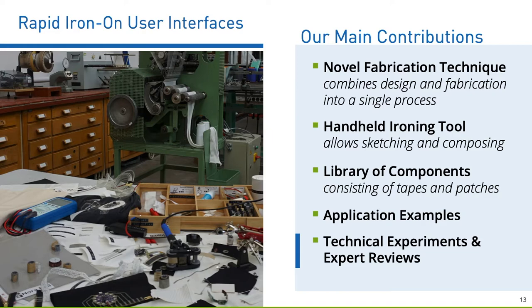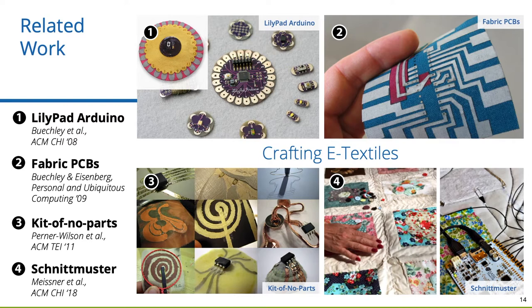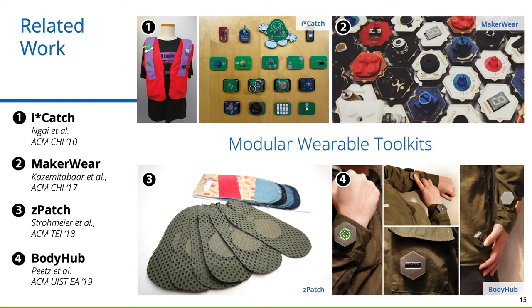If we look at crafting techniques, Beakley and colleagues pioneered the LilyPad platform, which allows connecting electronics with conductive yarns and laser-cut fabrics. In addition, Kit of No Parts introduces an approach of crafting electronics rather than designing discrete components. Schnittmuster discusses a meta-toolkit. In contrast, ready-made toolkits allow prototyping with prefabricated components. Research like iCatch, MakerWear, and BodyHub build on the idea of customisable body-worn building blocks.